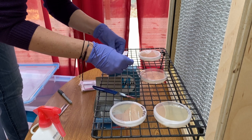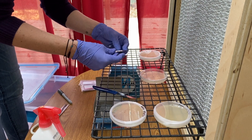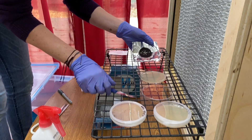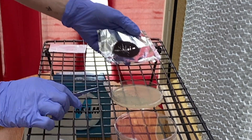Then, carefully open up your spore print and the lid, and then scrape a few specks of spores directly onto the agar.